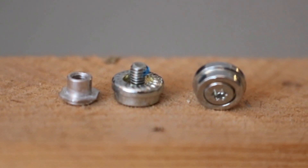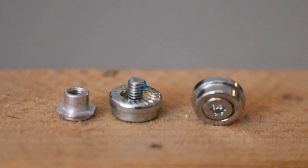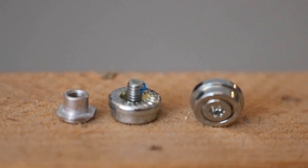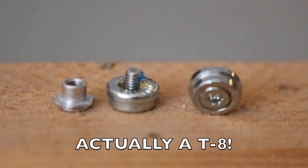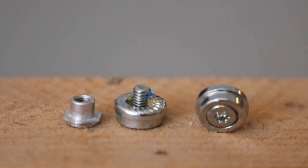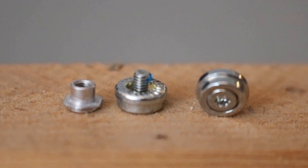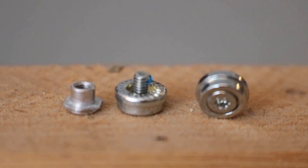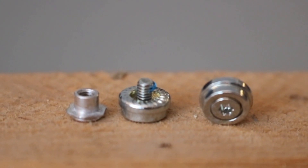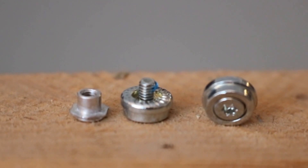I've taken the broken screw and boss out. As you can see, it's just a T10 Torx head screw going into a threaded boss there on the left, which fits into a recessed hole in the side of the skin. I'm not really sure yet how the boss itself is attached — whether it's just pressed in, adhesive, or something else.